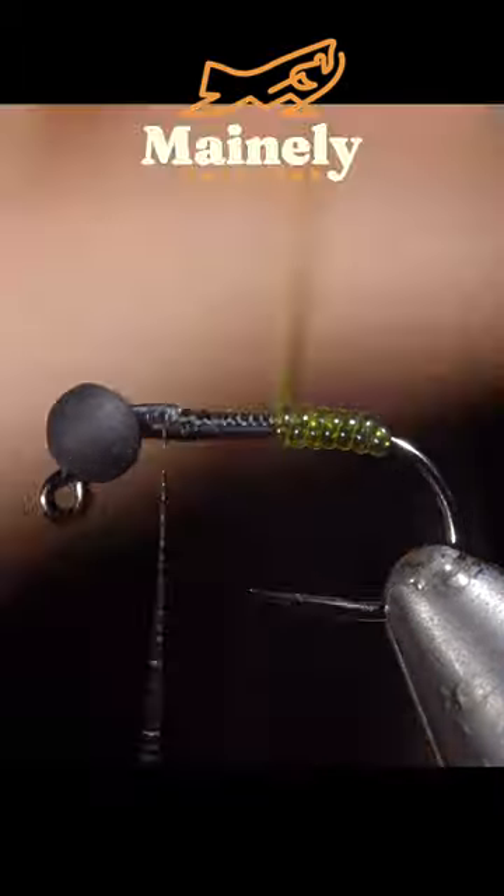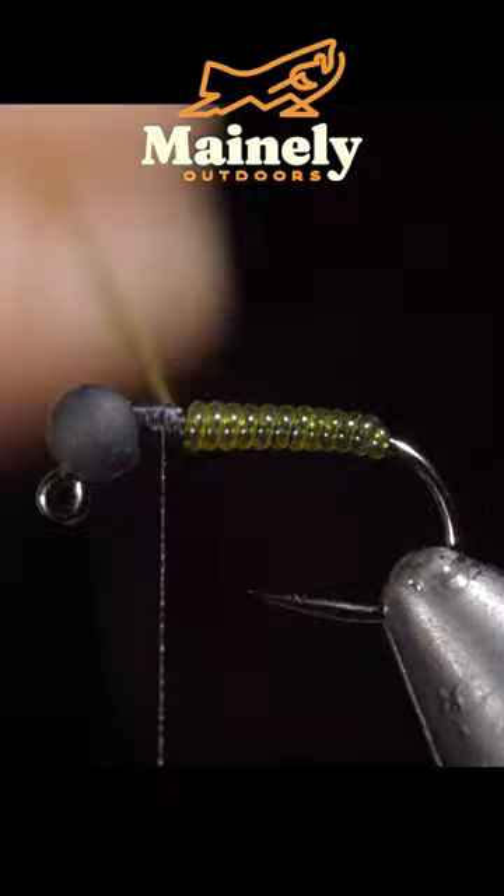If you would like to win this fly, like the video, click subscribe, and comment hashtag flies in the comments below.